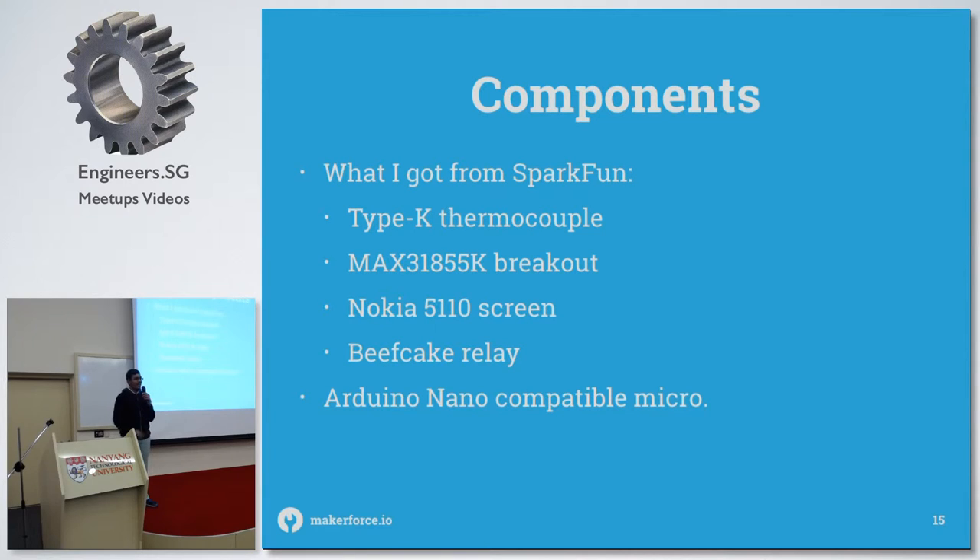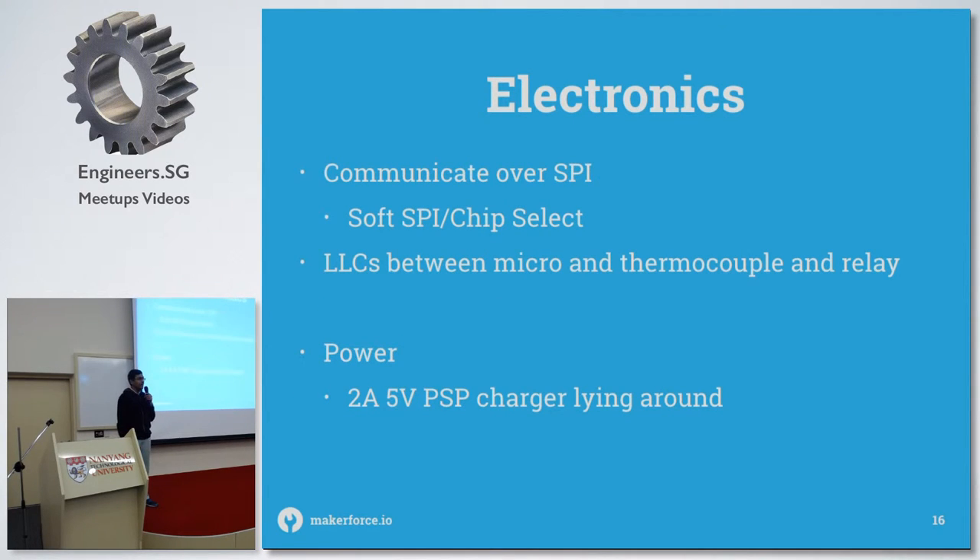I used the Arduino because I wanted to put it inside the oven and it's very small and compact. In terms of electronics wiring, both the LCD and the thermocouple work on SPI, so I used chip select lines. For power, it's just a 2A 5V USB charger that I had lying around — it worked really well.